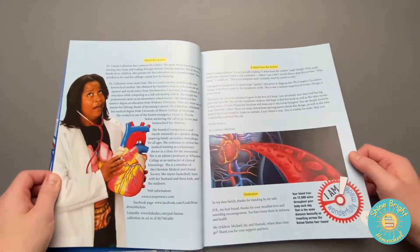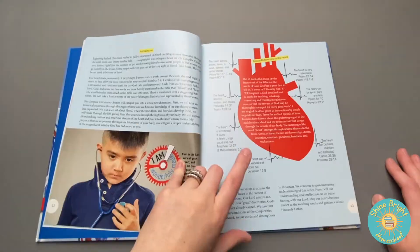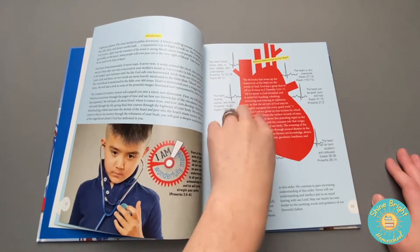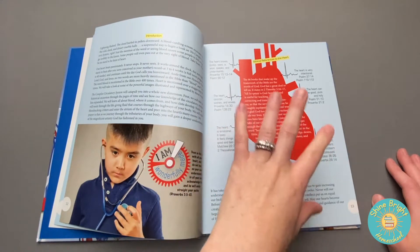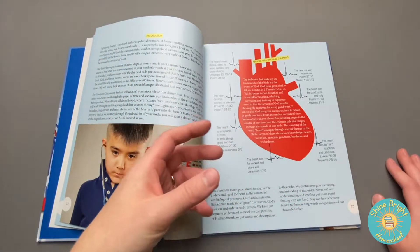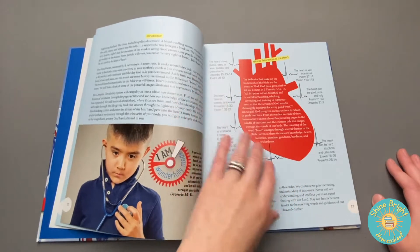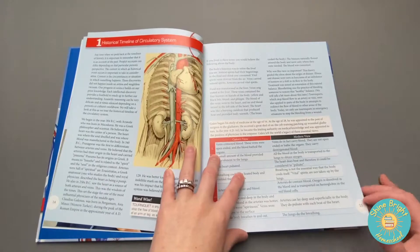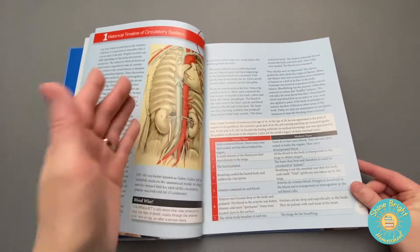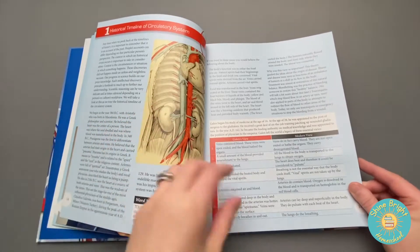Again, same doctor is the author. Here are your vocabulary words for the circulatory system. I like this — it talks about biblical references to the heart, like that God knew about the heart, how it had a purpose and how it affects basically our whole being. We wouldn't be in existence without our heart, and I like that it brings up these verses for us to focus on. Then it goes into the timeline of the different viewpoints of the circulatory system throughout the centuries.